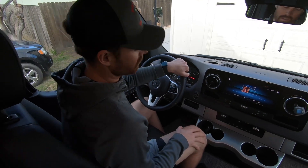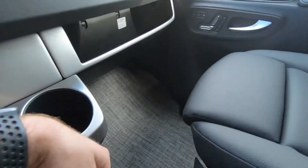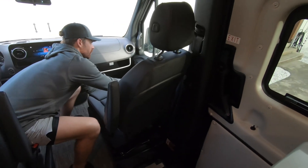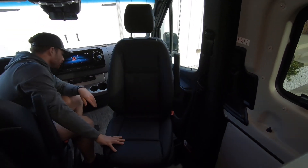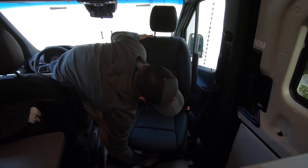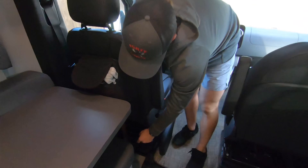We have the swivel features on these chairs. In order to do that, there is a lever in the front underneath the chair — pull that, then adjust the seat forward while turning it to give it space to come through, and it switches all the way around. The same thing going back. To do the driver's seat, same concept — you just need to remove this table, which is just on a screw right there.